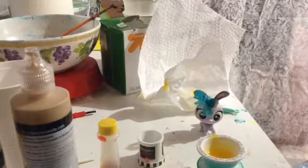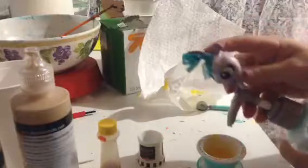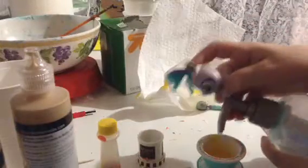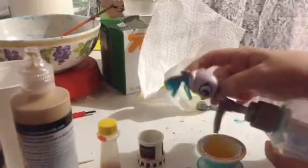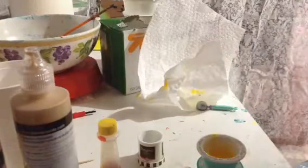So next, we're going to add some lotion. Just like that. Come on — it doesn't seem to want to be coming out right now. Just a little tiny bit. Okay, it looks like I'm not adding lotion.